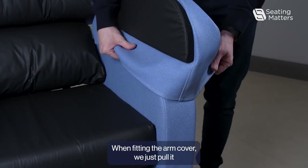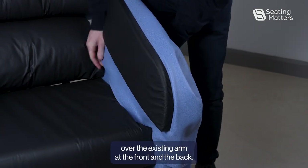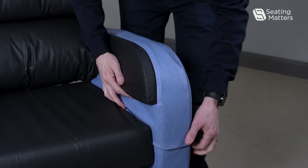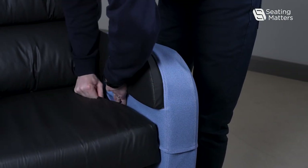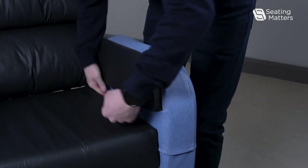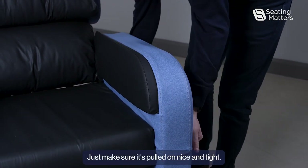When fitting the arm cover, we just pull it over the existing arm at the front and the back, and just make sure it's pulled on nice and tight.